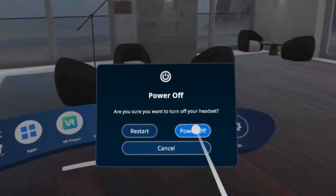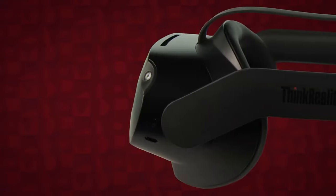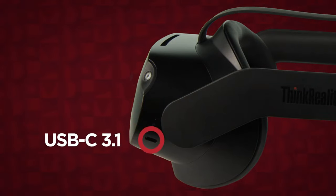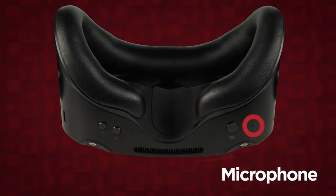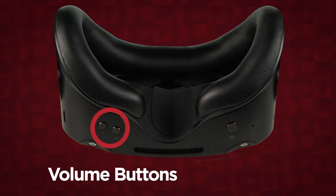The power off message allows you to restart or completely power off the device. If you hold the power button for a total of 10 seconds, it will completely power off the headset without needing to use the power off message. The left side of the headset has a power LED indicator light and a USB-C 3.1 port that is used for charging and tethering the headset to a PC.